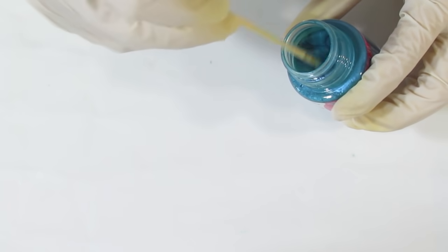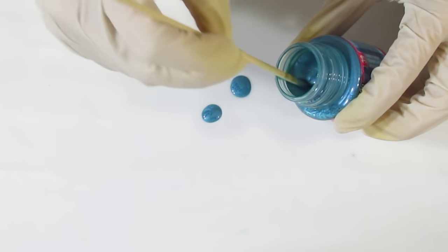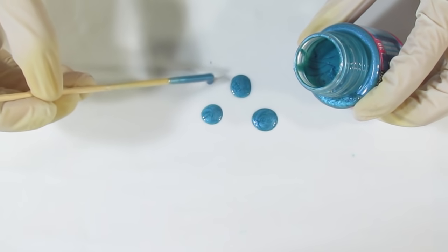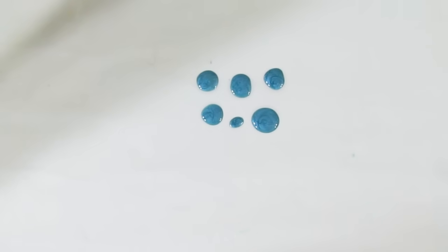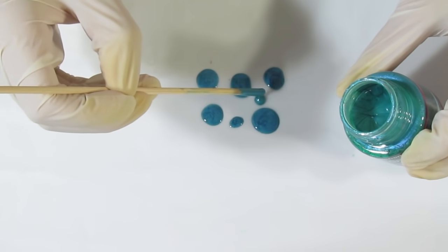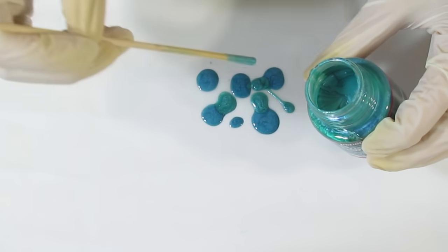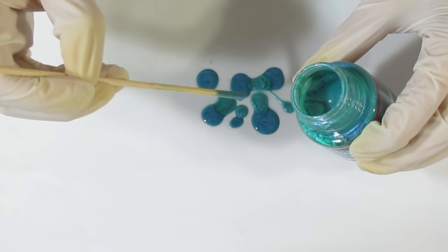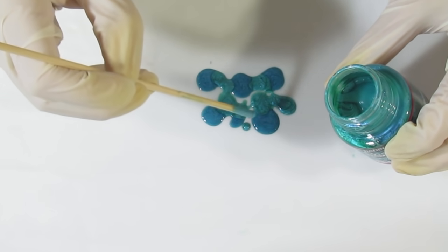They're all mixed up, so I'm going to start with the blues — this is the Caribbean Blue. I'm just going to drip a bit here without joining them up. I'll put that to the side, wipe off my skewer so the colors don't mix, then bring over the Turquoise and drip that around. You'll see it gets drawn in whenever it touches the next one.